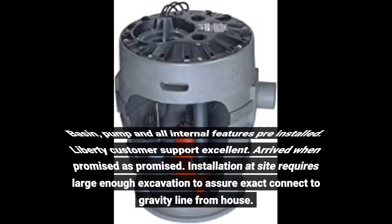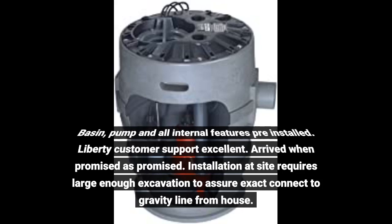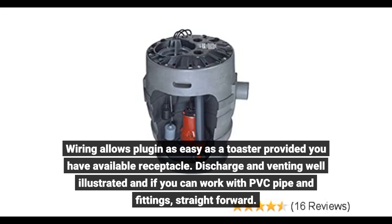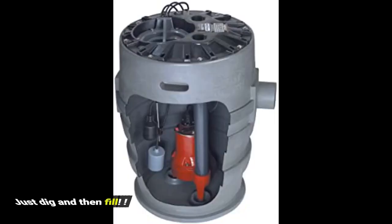Basin, pump and all internal features come pre-installed. Liberty customer support is excellent. Arrived when promised, as promised. Installation at site requires large enough excavation to assure exact connection to the gravity line from the house. Wiring allows plug-in as easy as a toaster, provided you have an available receptacle. Discharge and venting are well illustrated, and if you can work with PVC pipe and fittings, it's straightforward. Just dig and then fill.